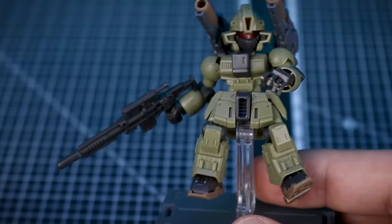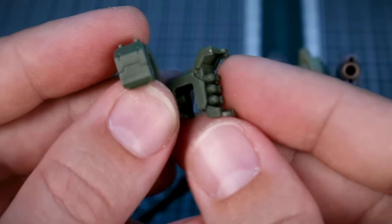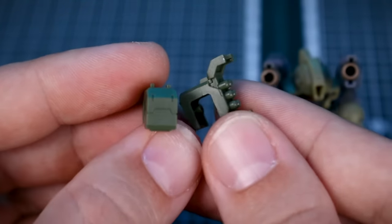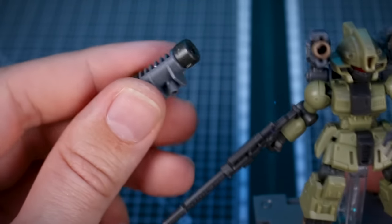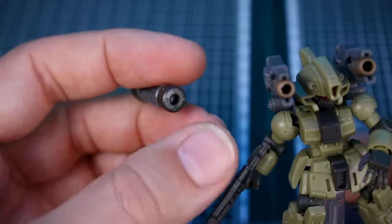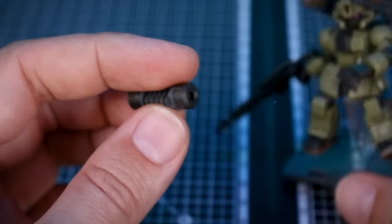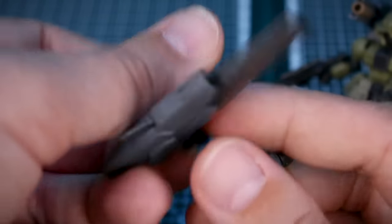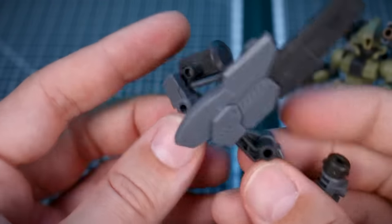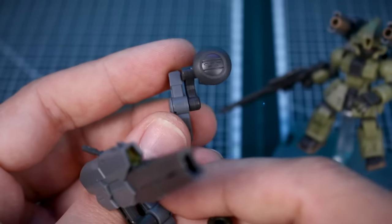For the shoulders there are shoulder missile pods for both left and right sides, either closed or opened up to look like they're firing missiles. At the back skirt, a piece with a hole attaches there — a hose is meant to come out of that hole and run up to the large mega cannon, though the hose wasn't included with my sample set but should come with the final version.